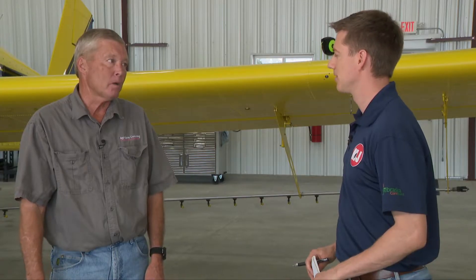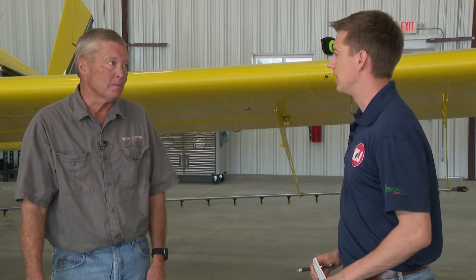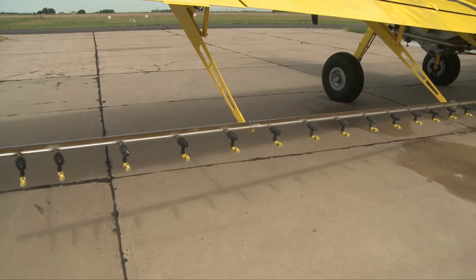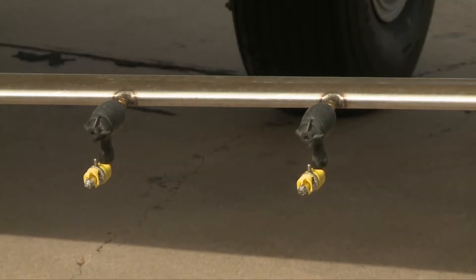Essentially, we have the equipment to test what's coming out of that airplane — where it's landing, the volume that's hitting where, the uniformity of the pattern, and the proper pattern width. Knowing the proper swath width to fly so you're not overlapping too much and so you're not leaving skips in the field is certainly beneficial.